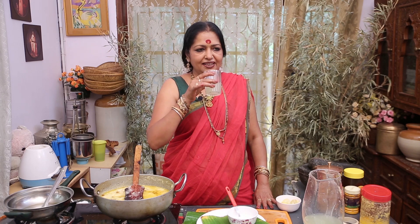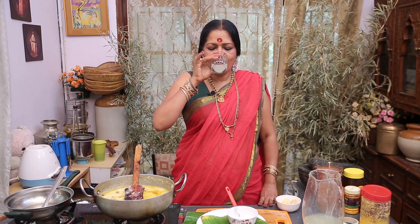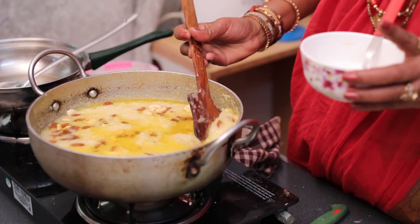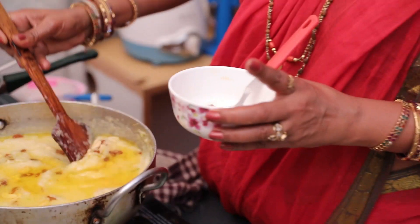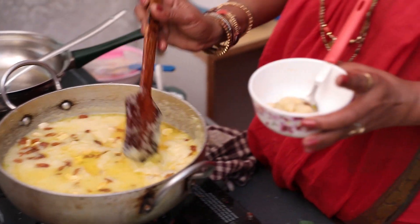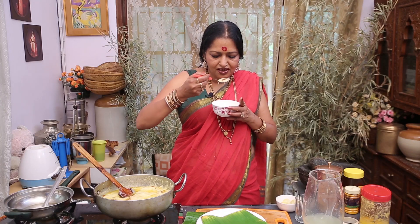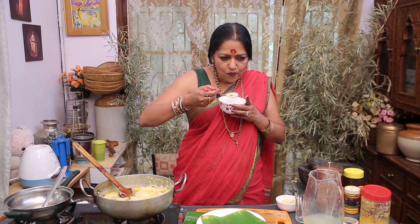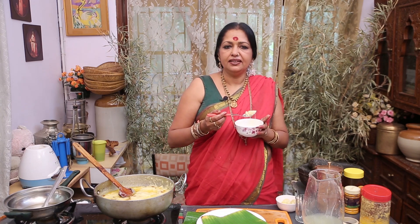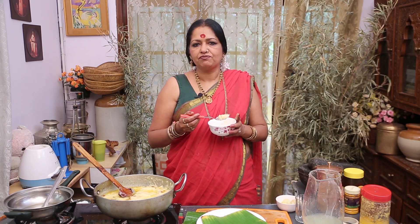Very cool. Very healthy. Very good. Now the halwa is ready. Taste it.